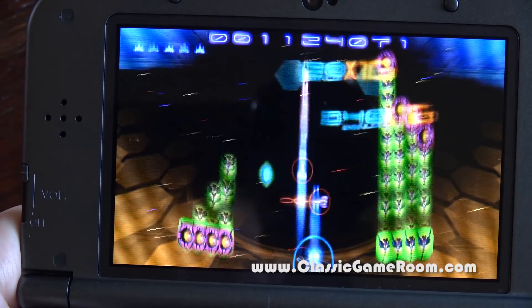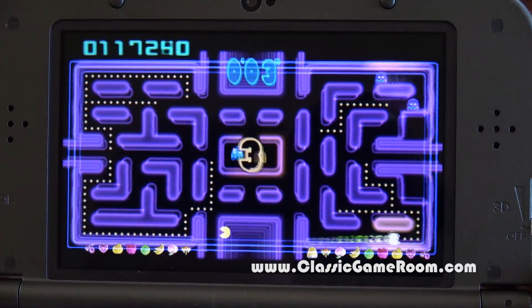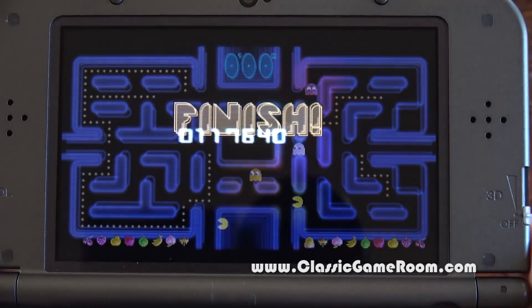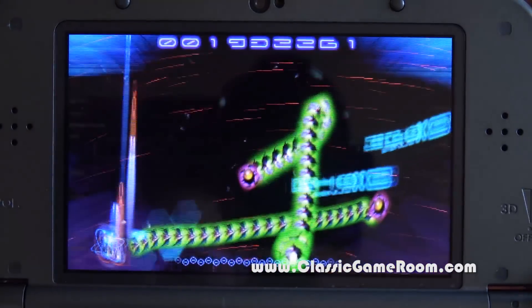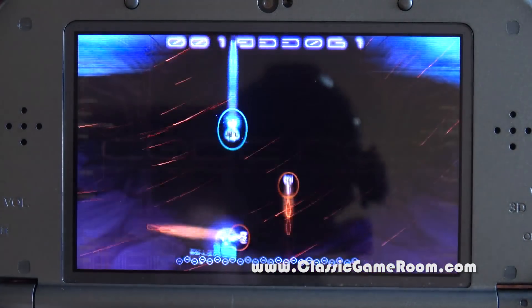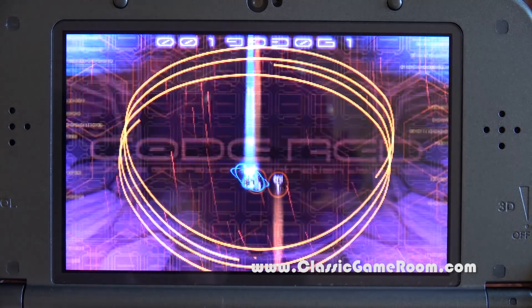Going back to Pac-Man Championship Edition — as you can see, this is a nice addition to your 3DS library. Like most non-Nintendo brand 3DS games, it's not that expensive to collect and it looks really nice. You can also play these games on the go wherever you are, so that's a good feature. You don't need the 3D to enjoy them.